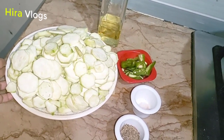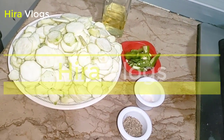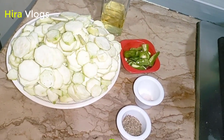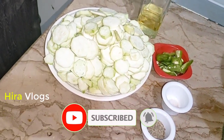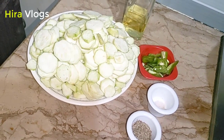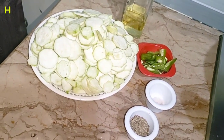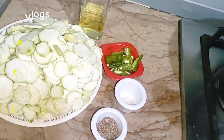I will make a lot of ingredients in my recipe. It is easy to find ingredients. I will be ready for this one. I have done 1 kg of turai.